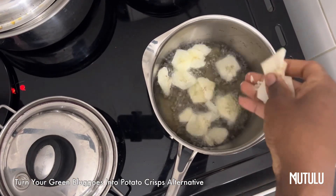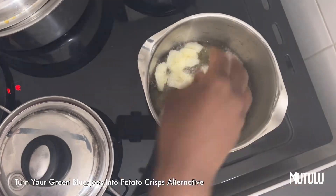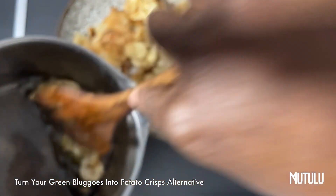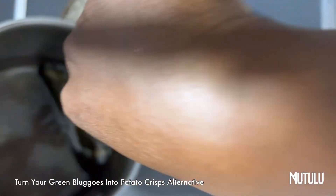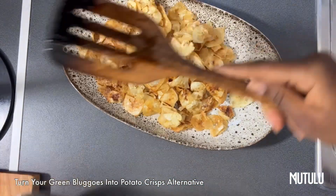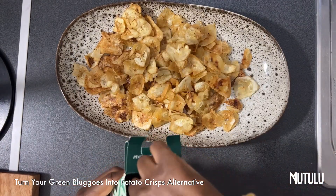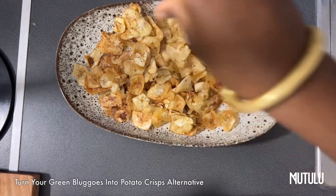Grapeseed oil is the best in my opinion because it doesn't impart any taste. Fry them until you get a golden brown color and they're crispy. Once you've done that, you can season with some mild salt or whatever natural sea salt you have, or you don't have to use any at all — it's up to you.